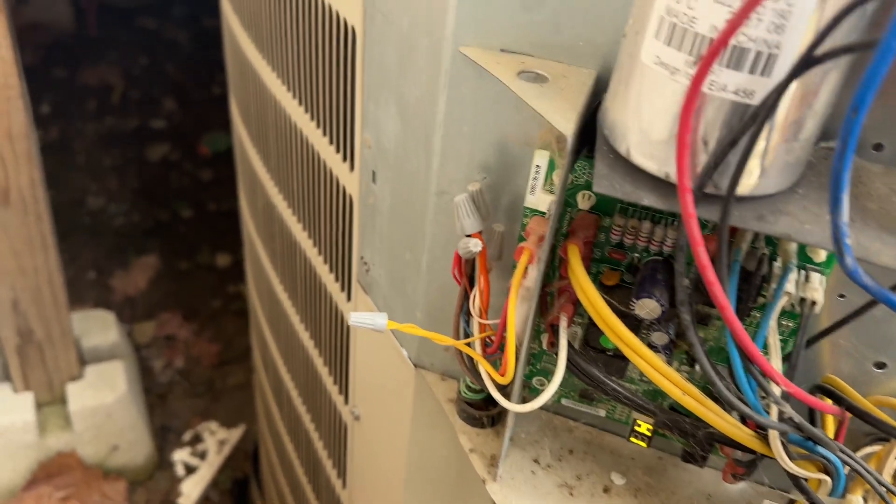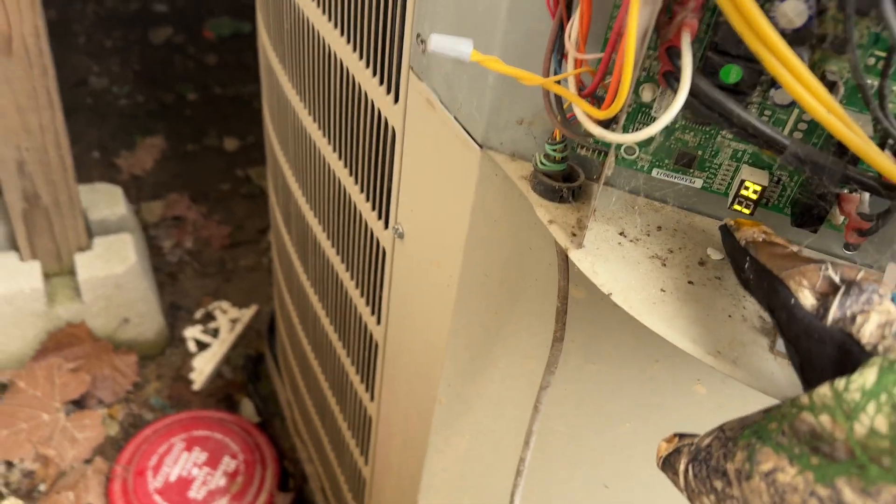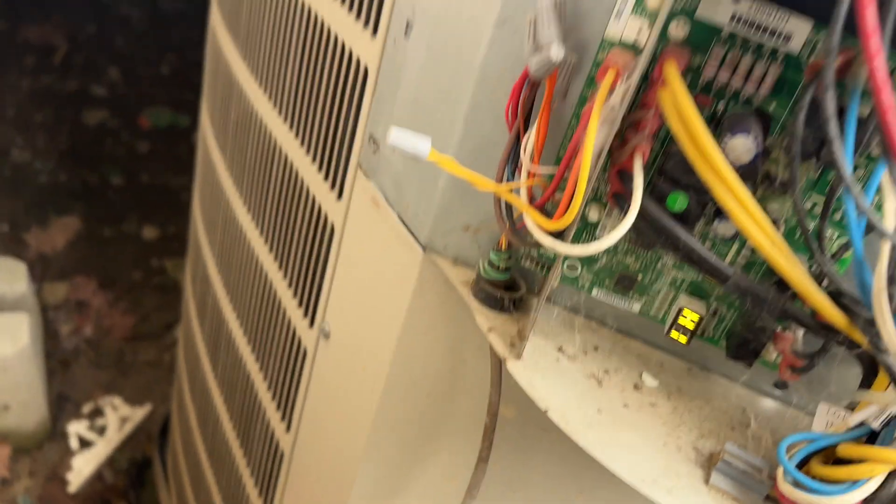To recap the symptoms: fan not blowing out here, frost built up on the coils, not getting 24 volts at the board, and the board not showing heat cycle one — or cool cycle one in summer. If all that lines up and those readings are off, it's probably the defrost board.